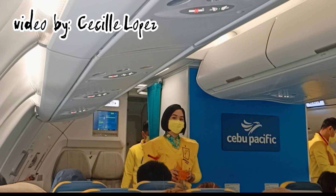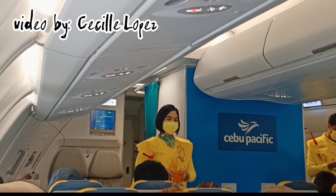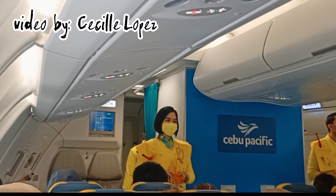Please be reminded that unauthorized removal of life vests from the aircraft constitutes theft and is punishable by law.